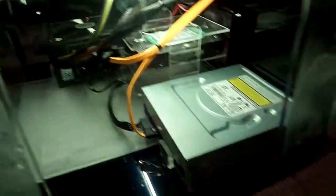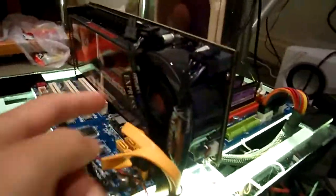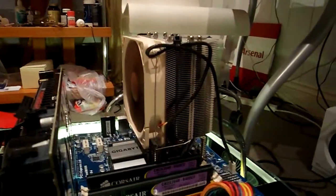You've got your Cooler Master power supply there, and your CD drive there. And your 4870X2, and your Ultra 120 cooling it all. These cables just fit, and you've got this SATA plugged in, and everything's very well managed.